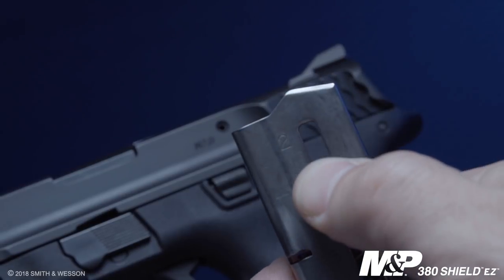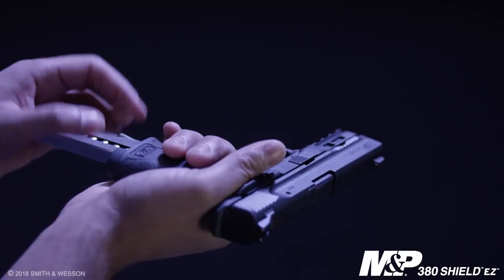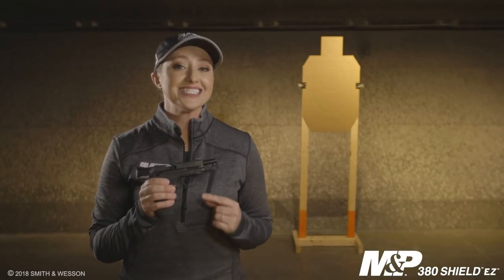Another easy-to-use feature is loading the magazines. Not only does the firearm come with two magazines, but it also has an easy load button to make loading your mags simple and quick.